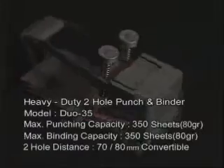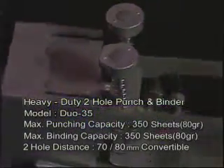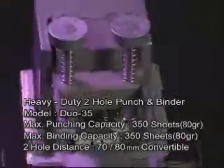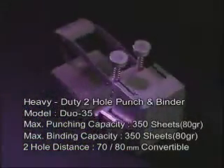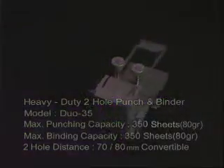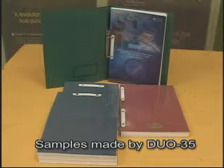The Duo 35 model is a heavy duty two hole punch and binding machine that combines the world's top hole punching capability and specially developed binding technique. This product can perfectly bind approximately 350 sheets of paper in just 20 seconds, and its excellent durability and outstanding quality is being recognized overseas as well.